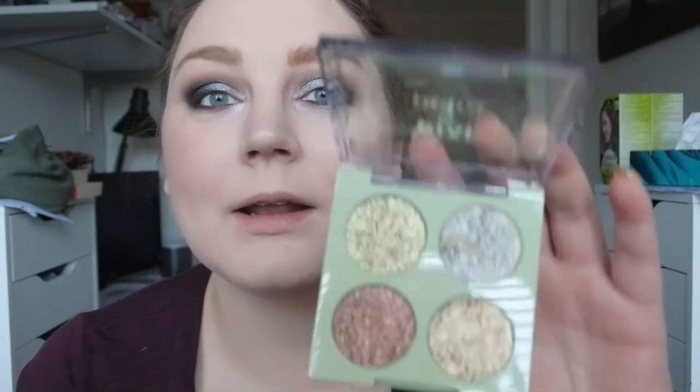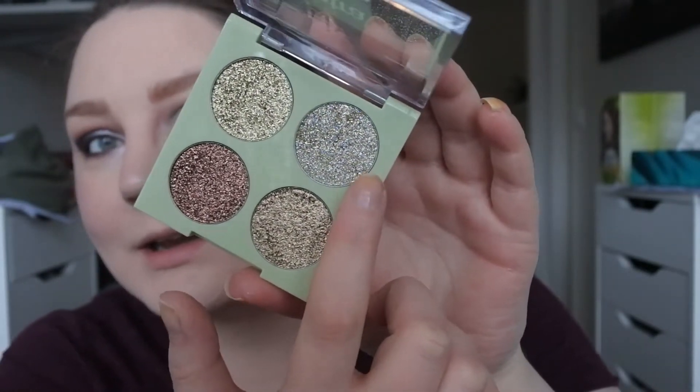I really want to put down some glitter on top of this, so I'm going to take my Pixi by Petra Glitter Eye Quad in Gold Lava. I'm going to take that shade and place it where I have the silver, and I'm just going to take some glitter glue and tap that on like that, then just wait for it to settle a little bit.